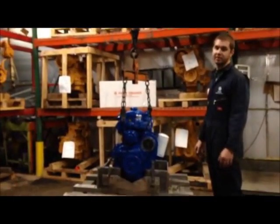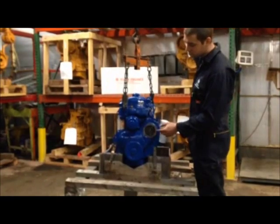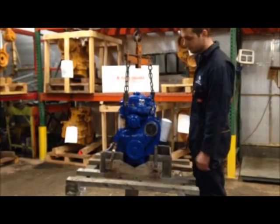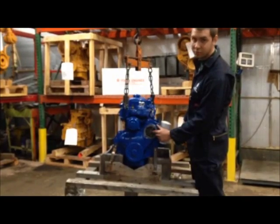What also tells you that this is a marine engine is here on the front gear cover we have a raw water pump drive. The raw water pump would mount right here and this tang would drive it.